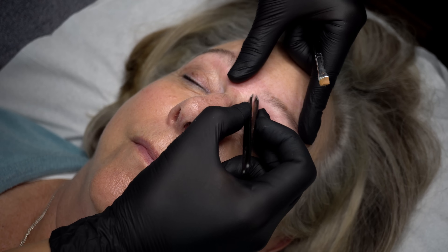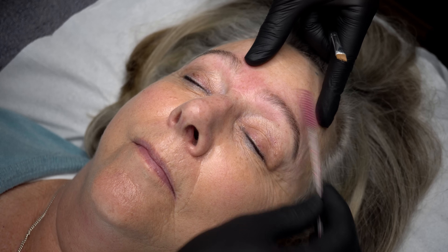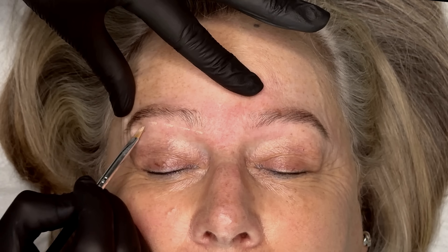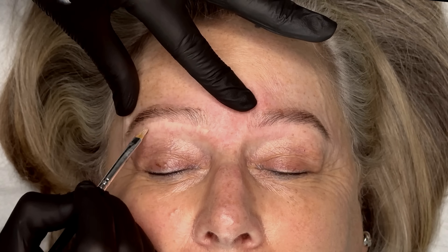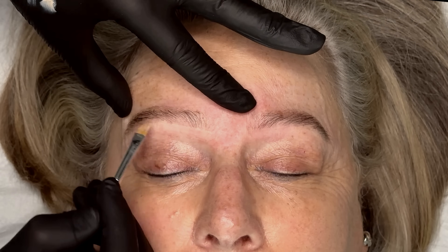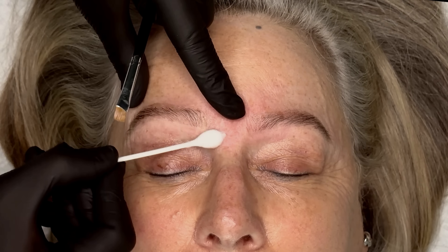After applying the concealer I noticed a couple of hairs at the front that needed taking away, so I went in with my tweezers and removed them. From the overhead angle you can see I'm applying the concealer in dots and then smoothing it down towards the eye crease — a very, very small amount. Then I go in with the trusty cotton bud just to blend it away and up into the brow.